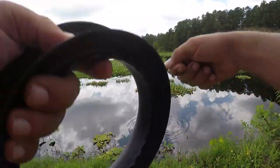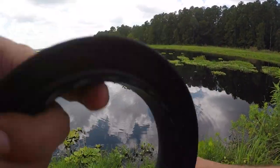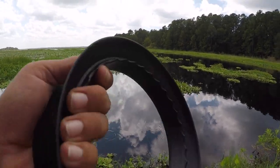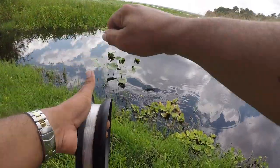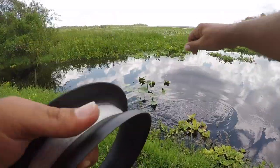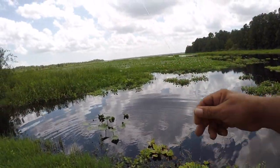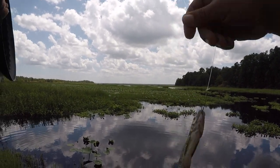I can't tell what that was — either the shiner just took off and got me into those weeds, or something else. Wait — guys, I think we got a fish! We got one! Oh, he just came off. I had one — he definitely had it. Look at that, he mashed up that shiner good. We definitely had a fish.